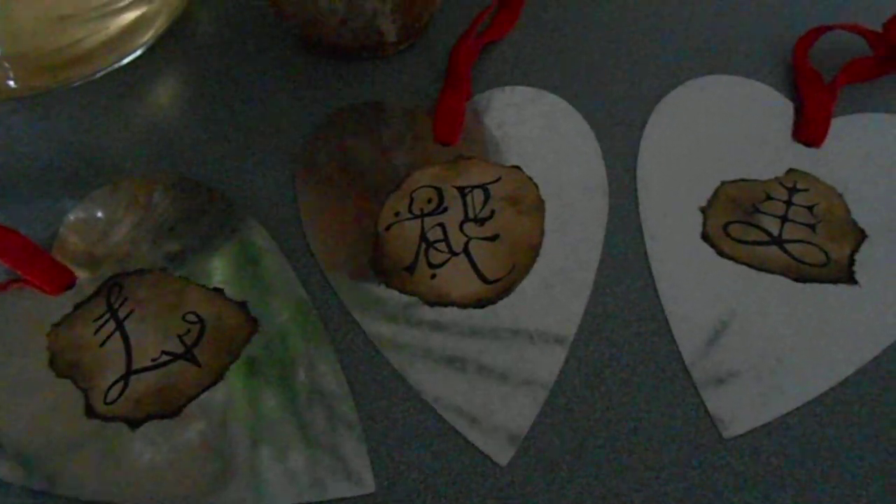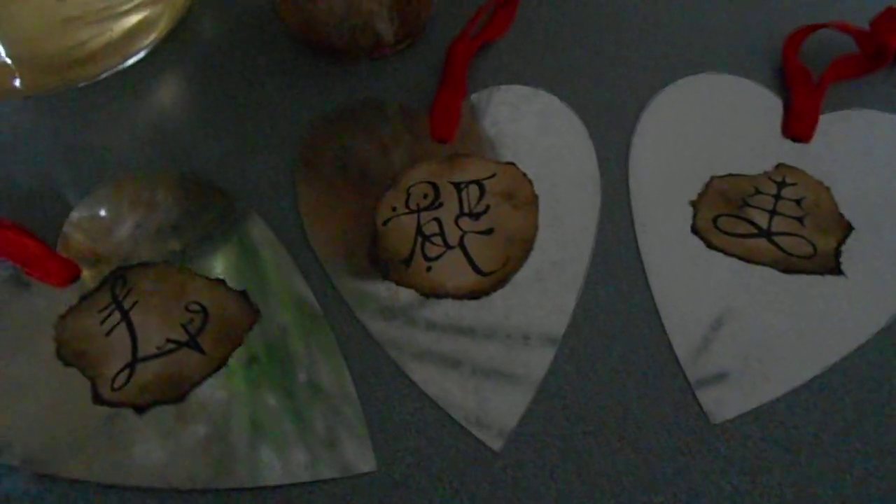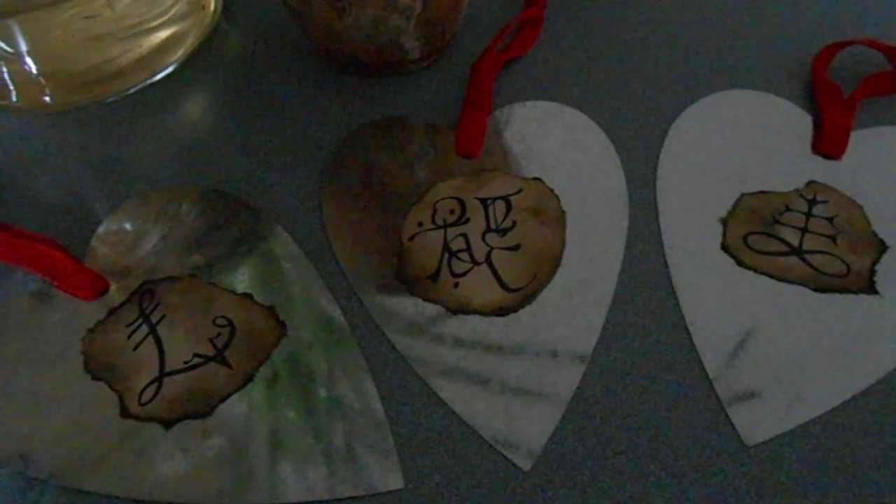Before I go, I hope you enjoy this craft. As always, let me know if you do it and if you like it.